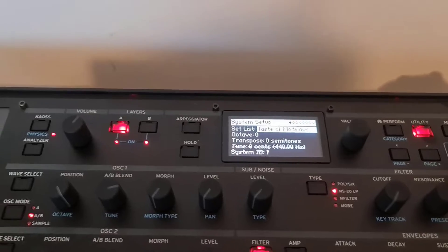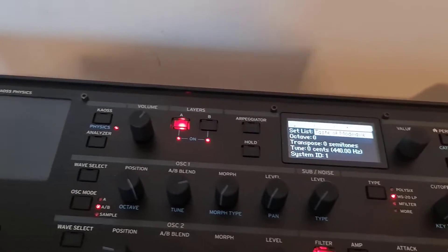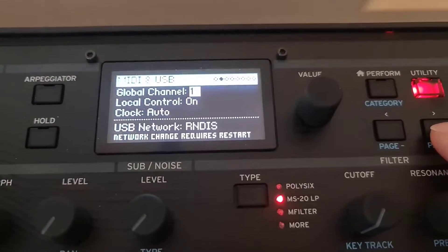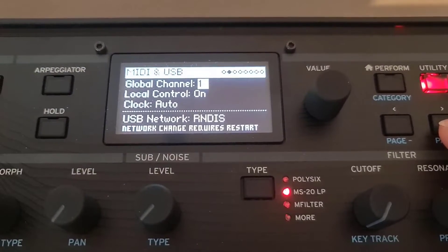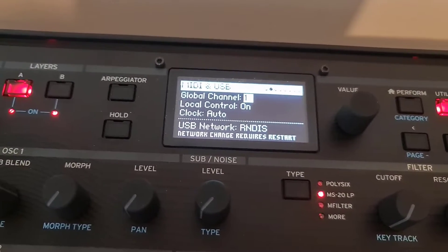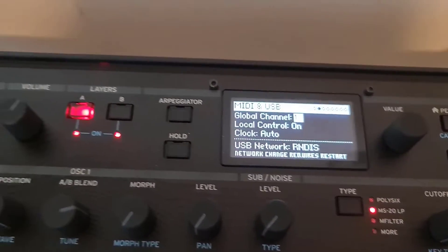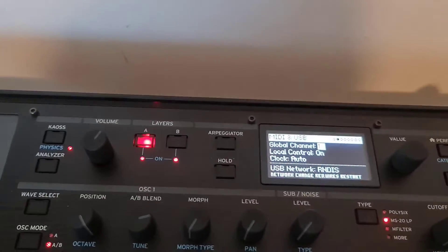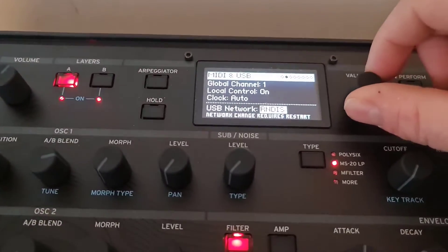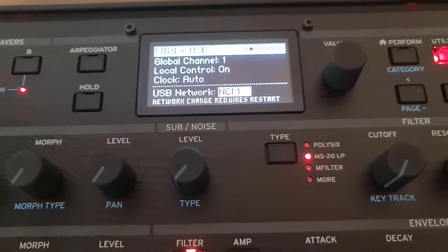The first thing to check is the networking mode enabled, so go to Utility — hold down Shift and press Page Plus. There you can see networking is on RNDIS, which is for Windows 8 and older. If you want to use Windows 10 or 11, you need to change that. So if you're on Windows 10, Windows 11, or a Mac, change that to NCM, which is the newer protocol.